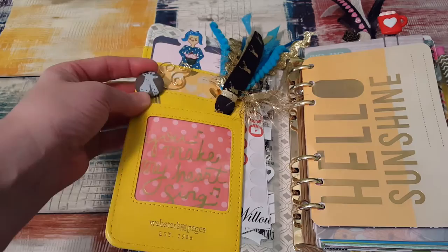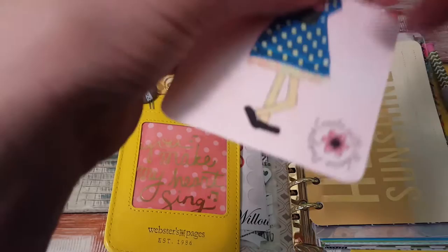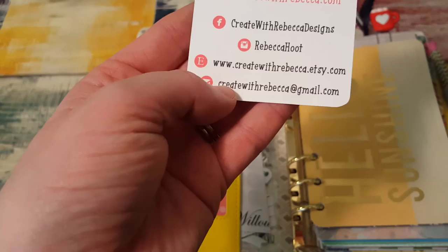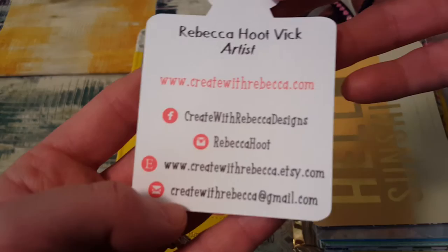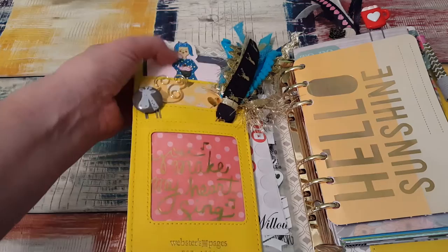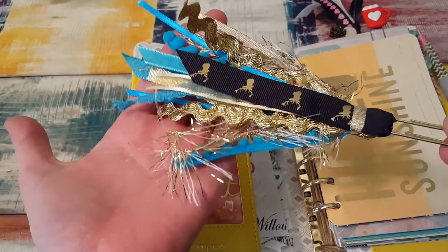When you open it up, I have a paperclip that I made myself and a journaling card that says 'you make my heart sing.' Up here is a little doll picture — this is by Rebecca Hoot. Her business on Etsy is called Create with Rebecca Designs, and on Etsy it's just Create with Rebecca. She makes the most beautiful things and she is so nice. I thought this doll was so cute that I just stuck her in here, and I'm sure this is one of her own works of art because she's so amazingly talented. This is also one of her planner clips — a tassel thing that she made for me. It was a custom order.